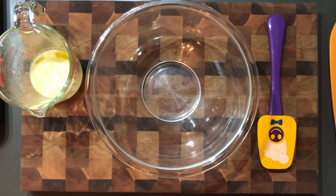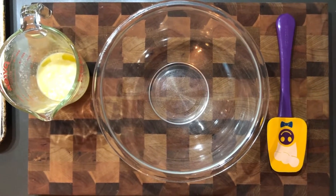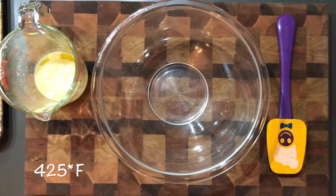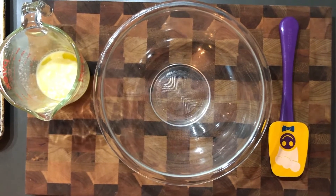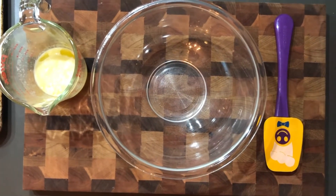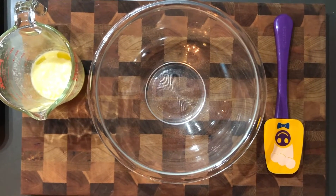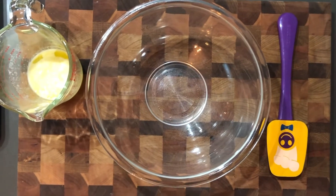Let's get started. First you want to make sure that you have preheated your oven to 425 degrees. You're gonna use a cookie sheet to bake the biscuits, and you want to either put parchment paper down or spray with cooking spray. I'll show you what that looks like when we get to scooping.